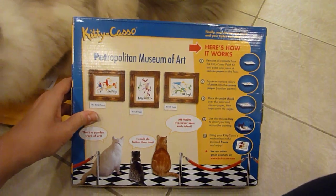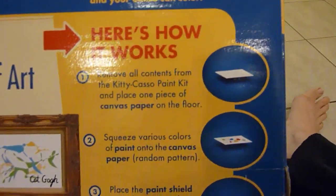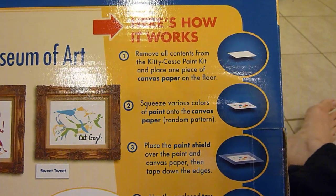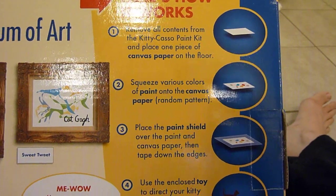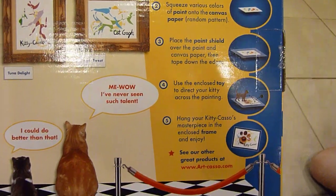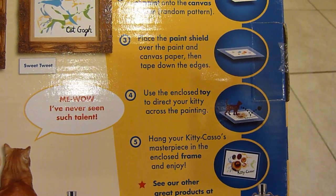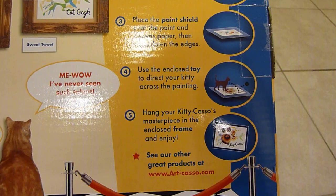So real quick, here's how it works: you remove all contents, then you squeeze the colors of paint onto the canvas paper, and then you put it on the paint shield, which is basically the plastic I just talked about. Then you use the enclosed toy to direct your kitty across the painting, and then wait for it to dry and hang it.